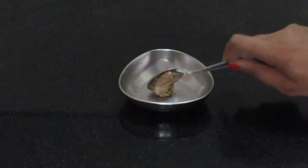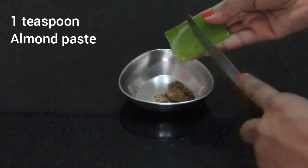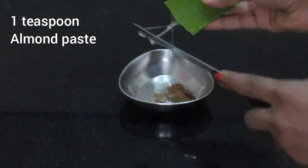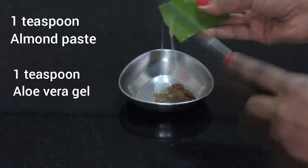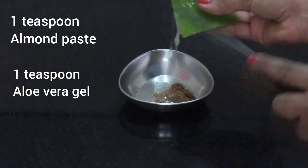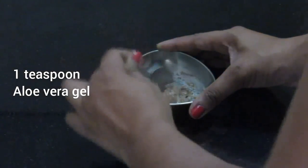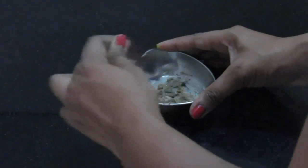Now for the face mask, you'll need one teaspoon of almond paste. I've soaked four to five almonds the night before and just blended them in my blender until the oil comes out. Add around one teaspoon of fresh aloe vera gel to it and apply this all over your face.